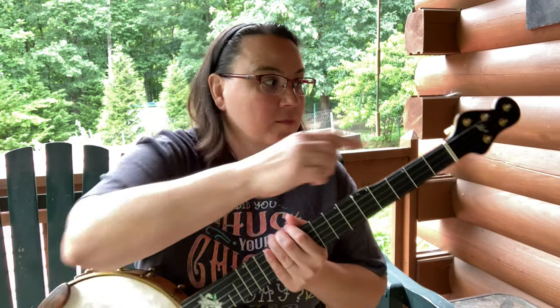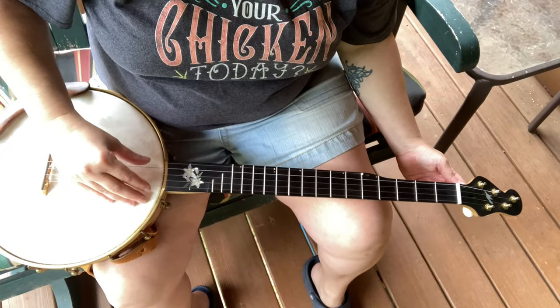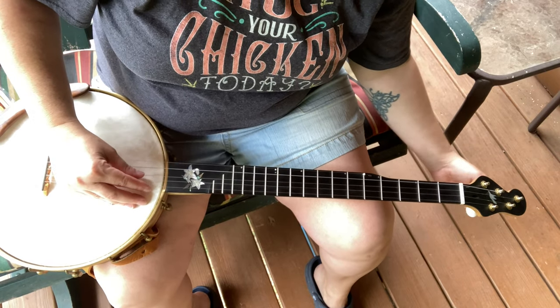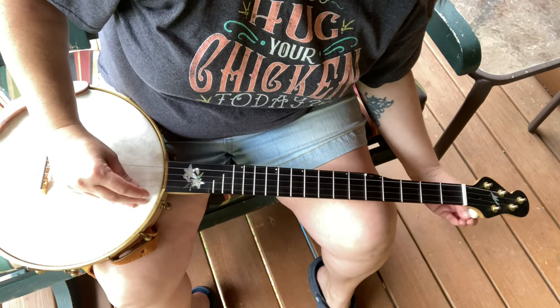I'm going to move this camera. Let's get this done quick — I'm going to show you the quickest way to put them on. So obviously the first thing you do is you just loosen your strings up a bit.